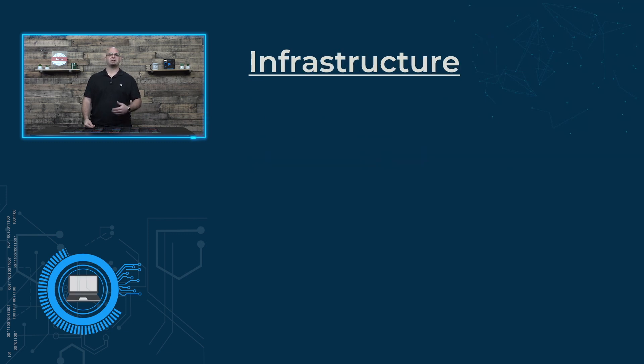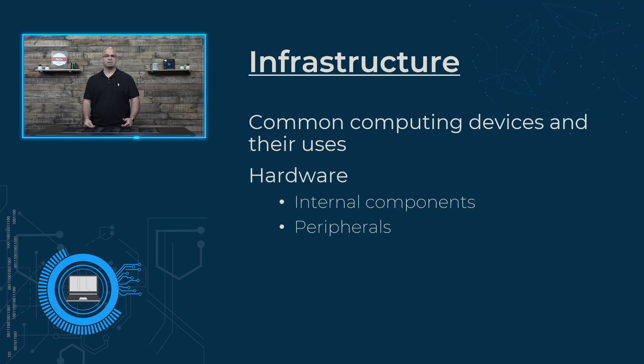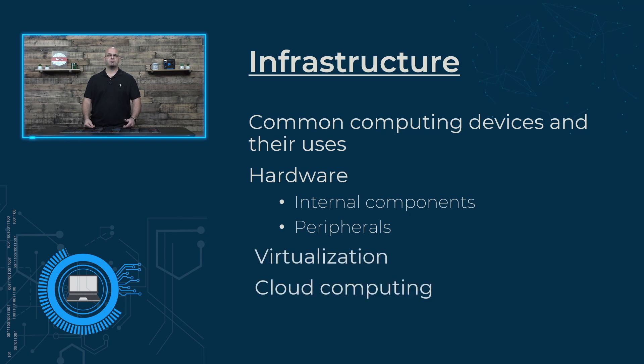Infrastructure dives into uses for many common computing devices. It takes a look at important internal components of computers, such as hard drives and RAM. Then it reviews peripheral devices such as printers and monitors, and how to connect them properly. Topics such as virtualization, cloud computing, and more advanced features of the internet will become much more clear. Lastly, networking basics will teach you how everything is all connected.